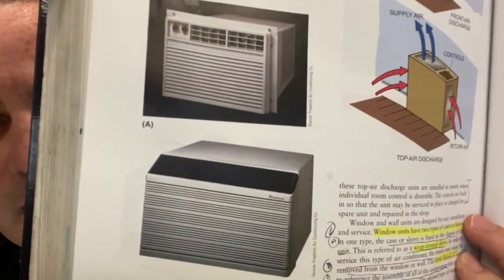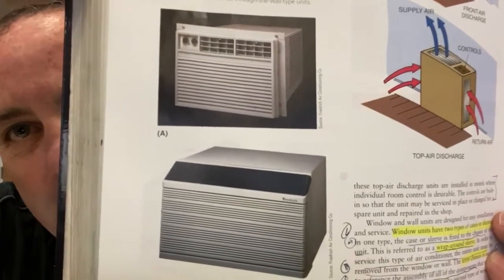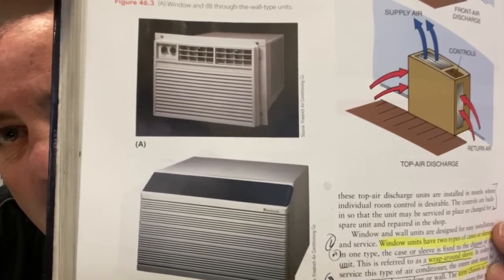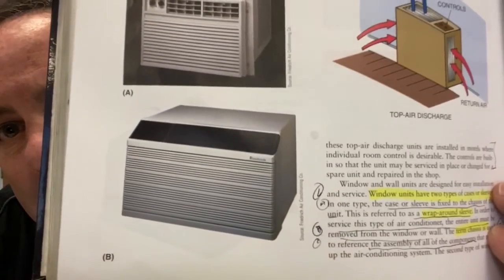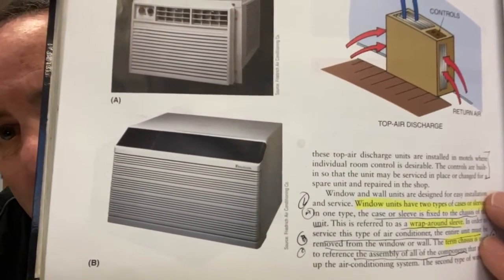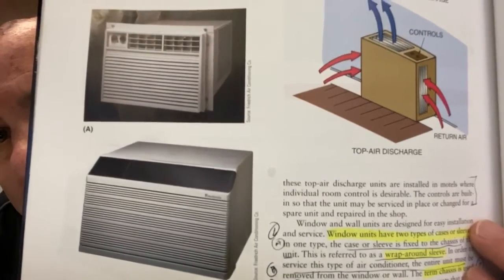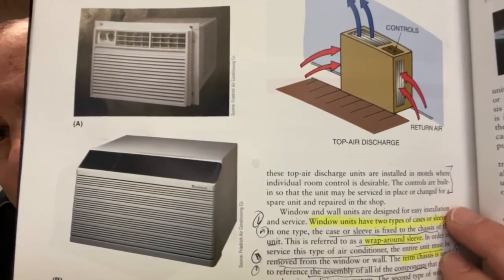Look at this picture — unit A is made for a window; you can see it has a grill in the back so you can slot it up. Unit B does not have a grill on the side, so it's made to go into a wide, thick wall. That's the difference between a through-the-wall type and a regular window unit.